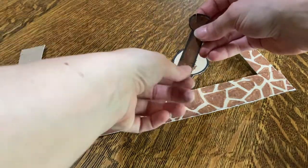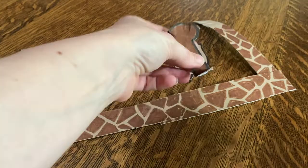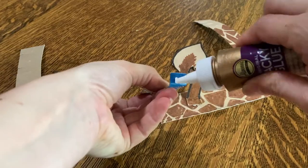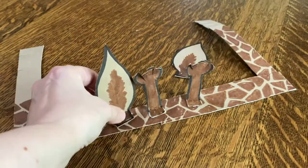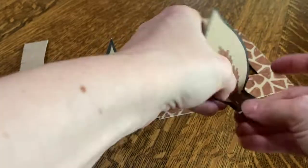Now it's time to put your headband together. You'll need to fold the bottom of each ossicone and earpiece up a little so that it'll stand up on your headband, and then you can glue it onto the band. One thing I think is really cool about ossicones is that when giraffes are born, their ossicones aren't attached to their skulls. That way they can fold flat when they're being born and not get injured.